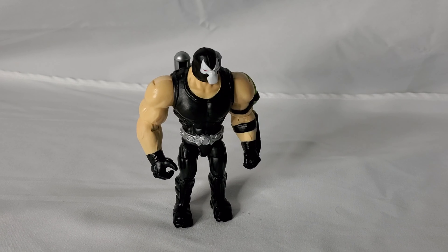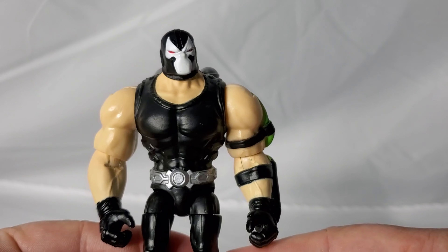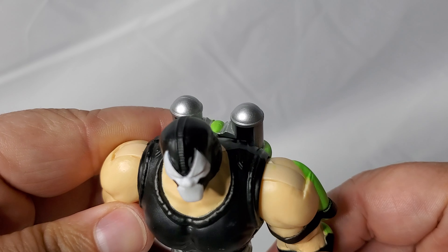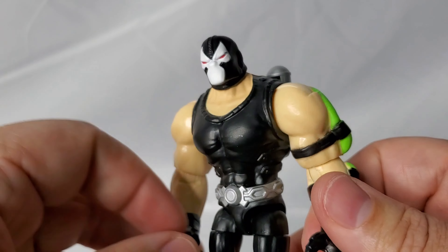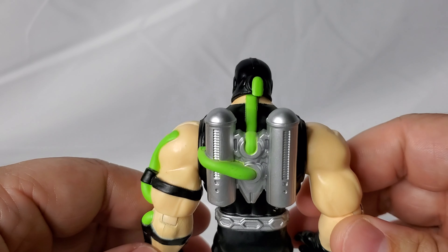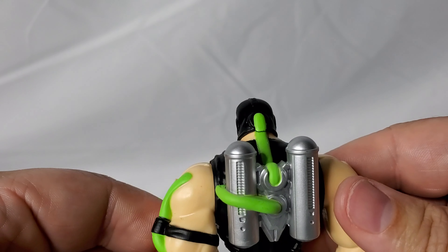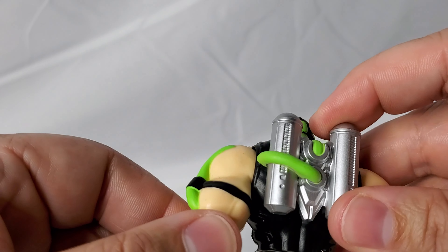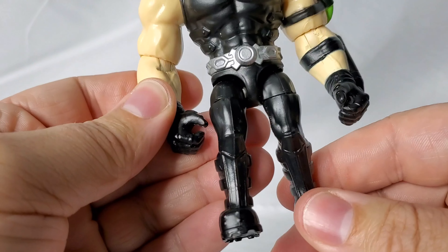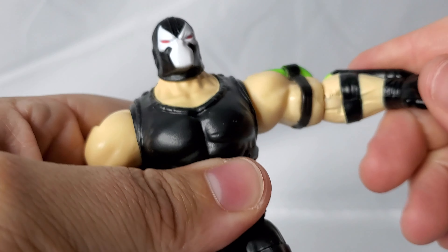Jumping over to the Bane figure — this is actually the first time Bane has appeared in the four-inch line from Spin Master. There was previously a set that released with Bane as part of the 12-inch figures last year, where you'd get Bane and Batman together, but this is the first four-inch version of Bane. One thing I will note is that while there's a lot of detail — the venom pack on his back and the hoses going down his arm and into his head — it does seem disproportionate. His hands and arms hang down basically to his knees; they seem just a tad longer than they should be.